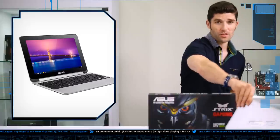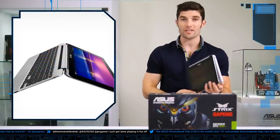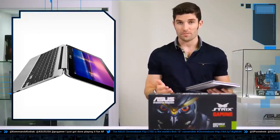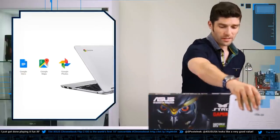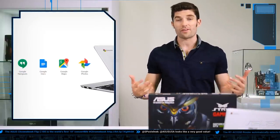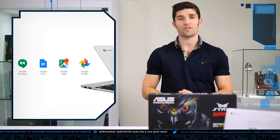The best part about it is that the screen actually rotates and flips 360 degrees, so you actually could use it as a tablet if you wanted to. Now if you're used to Google Chrome, you'll be used to the Chrome OS. This thing supports all of it — your Gmail, your Docs, your photos, and more — everything synced easily. And it also supports tons of offline usage as well.